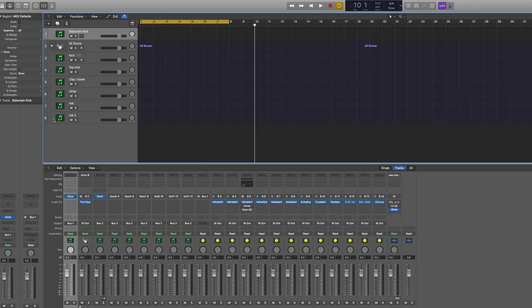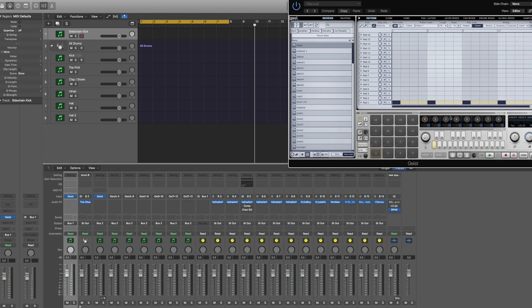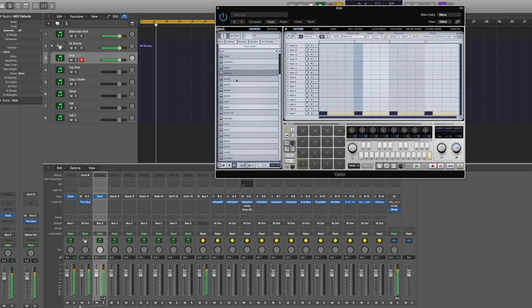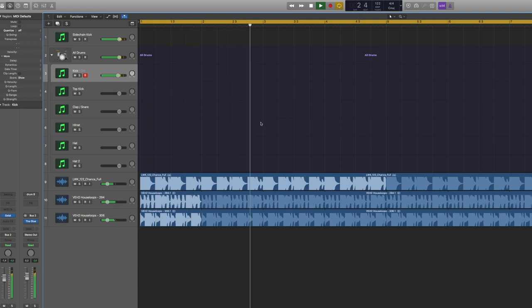I've just opened Logic with my autoload. I have here one instance of Geist — it's like a drum step sequencer that's really handy — and it's already set up with a four-to-the-floor kick drum. What a lot of people do is just drag a ton of loops into the project. It basically just sounds really horrible, and that's the point. I hear way too many songs that just stack loops on top of loops, and you get this very mushy kind of sound, especially in the top end where all the hi-hats are doubled and tripled.